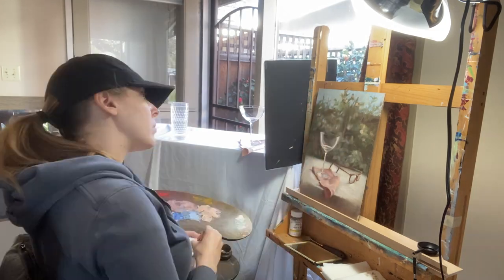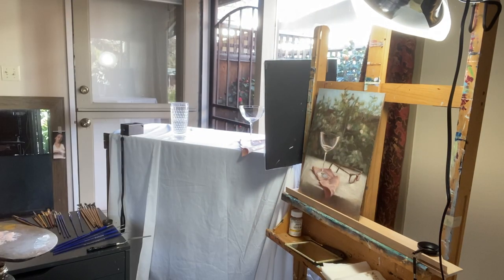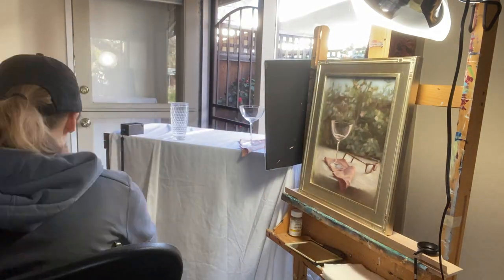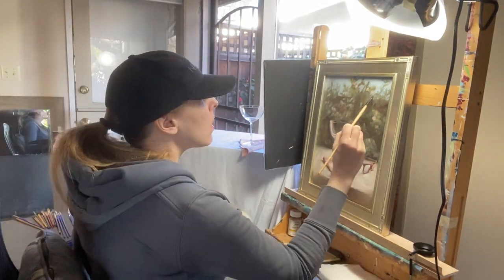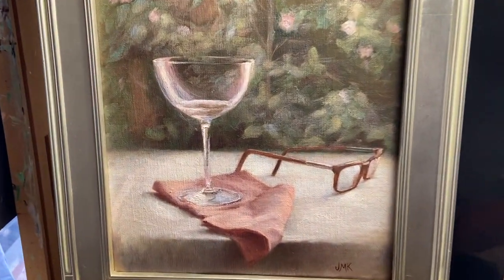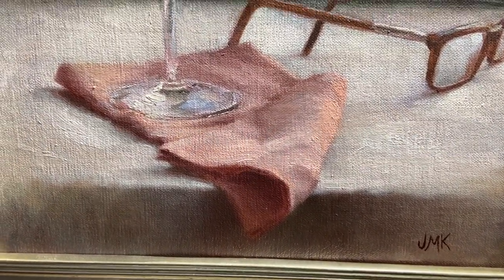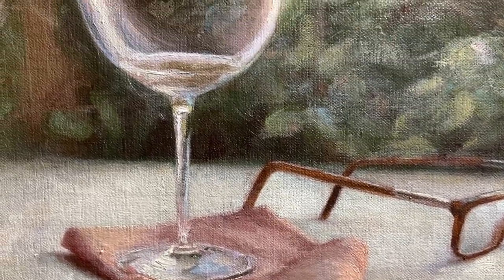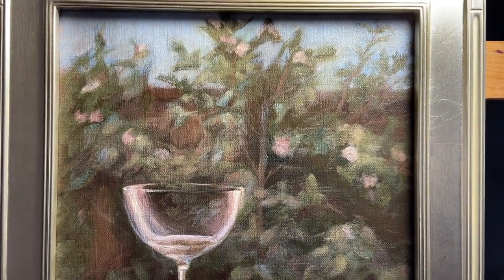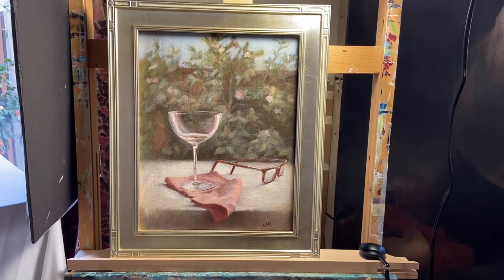I've disassembled the still life setup — and those glasses in the painting are my actual daily glasses, so now I can wear them again and give my contacts a break. Once I get that signature blended in, I'll photograph the piece and probably make a separate video showing more details, but this painting is now available — if you'd like to own it, shoot me an email at jennifermariekeller@gmail.com. I'm Jennifer Marie Keller — please subscribe to this channel, comment, and like this video as it really does help me out. I put out videos every Sunday on my Diary of a Painter series and every Wednesday on my new series, Diary of a Pregnant Artist.